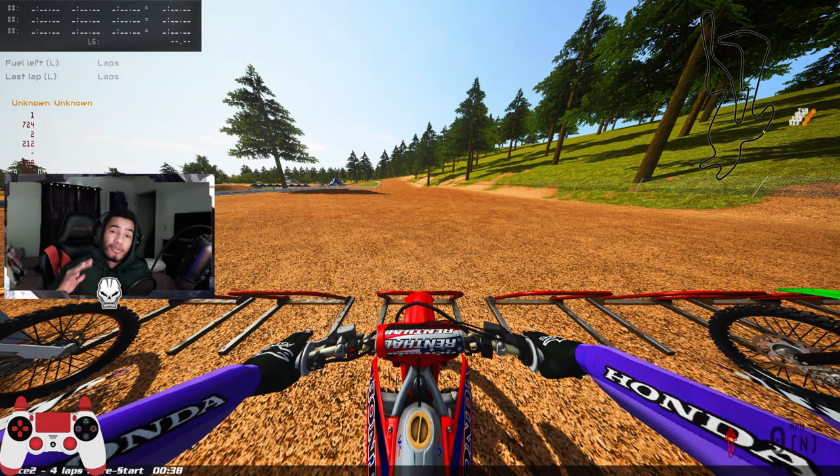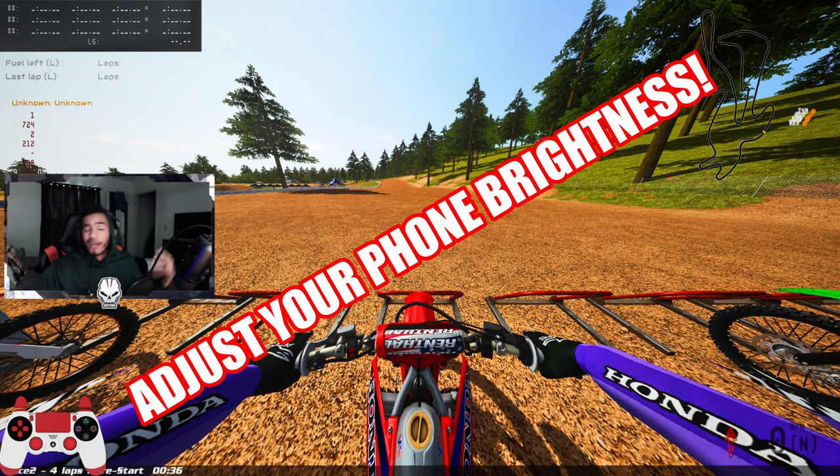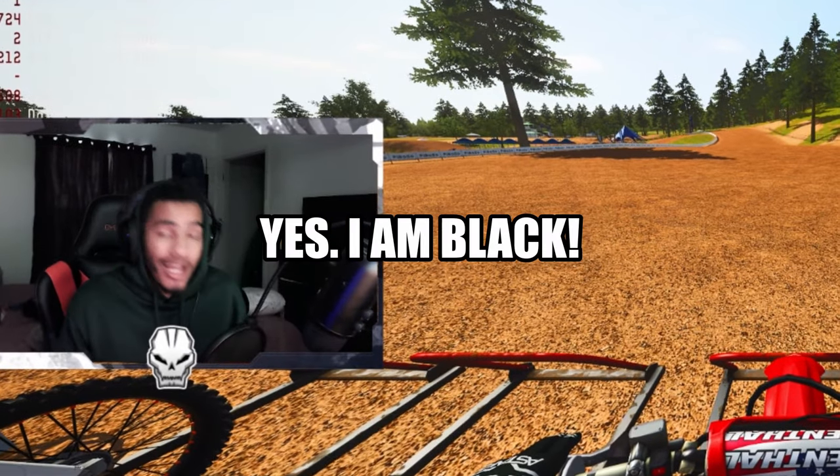What up, it's Josh, your boy IBS Kelso, coming back with another MX Bikes banger. Before you adjust your phone brightness or change your monitor settings — yes, I am Black, or I'm playing a dirt bike game.